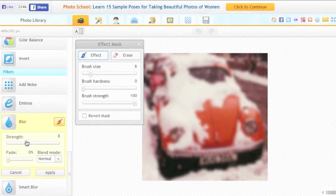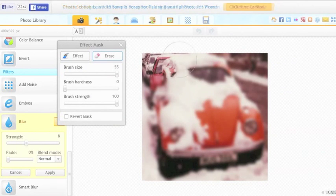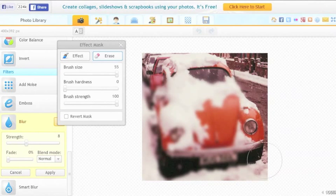The solution I've found is to leave the whole photo blurred to the extent that I want, and then click on Erase. I use the maximum possible brush size and just move the effect mask to the left, unblurring the whole photo using the Erase tool.